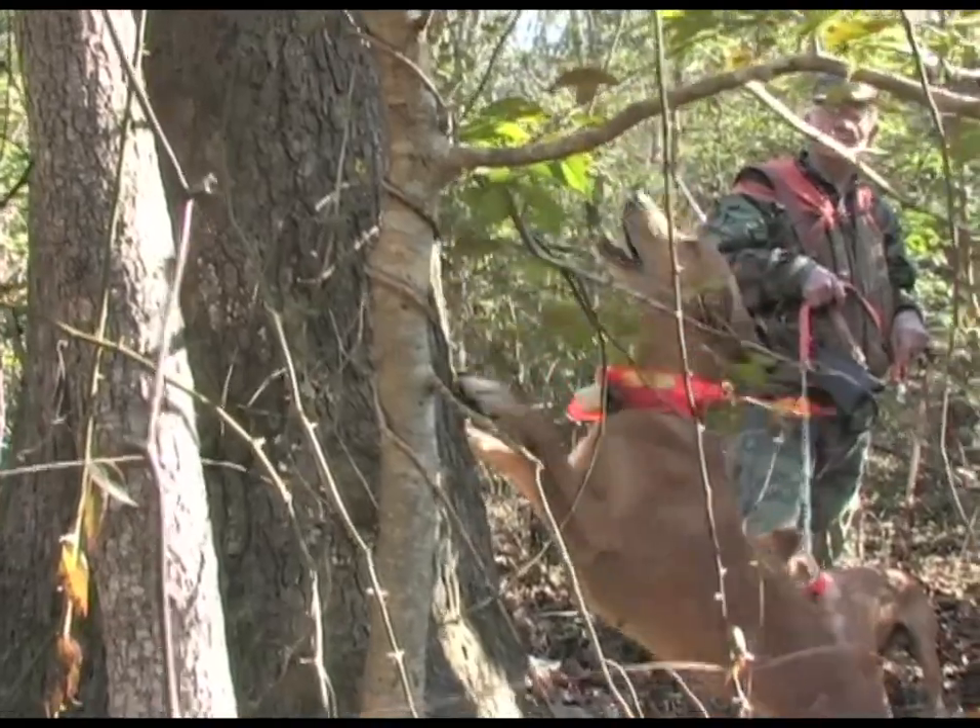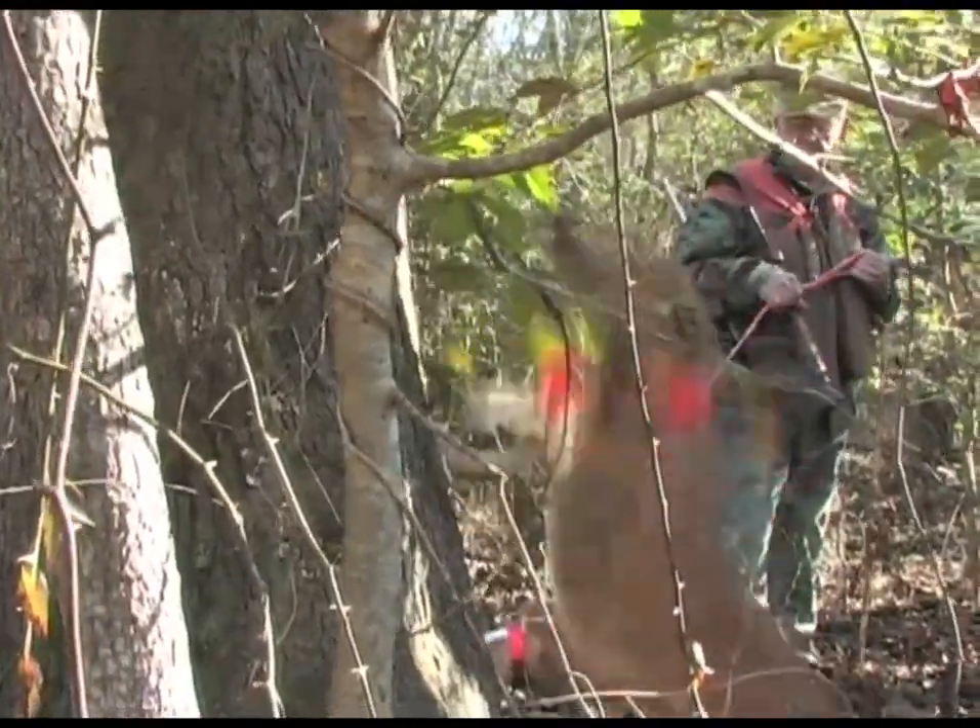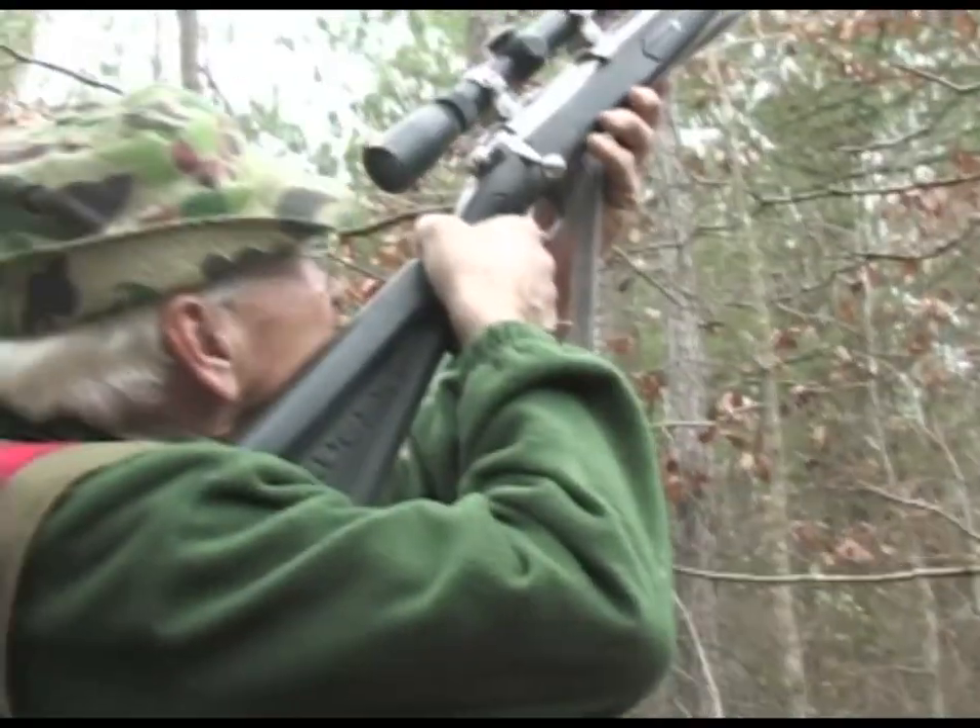I prefer the original mountain cur dogs. Some people like other kinds — spitz and different kinds of long-haired dogs and all — but I have more preference towards the original mountain cur.